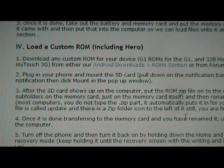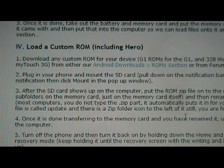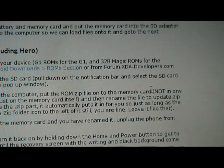Go back to our site, to Section 4, and download any ROM you want. Make sure that if you're using a G1, it's a ROM for a G1, and if you're using the MyTouch, it's a ROM for the 32B Magic — 32A is a different motherboard and will mess up your phone, so only 32B Magic ROMs. You can get them from our download section, or go to forum.xda-developers.com, look for the appropriate section for your phone, then Development, and you'll find a whole bunch. Just search — but make sure they say 32B Magic if you're using the MyTouch.